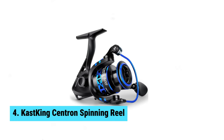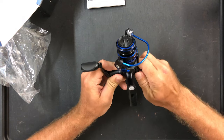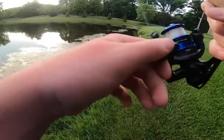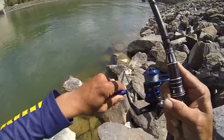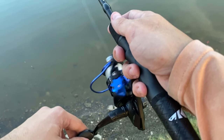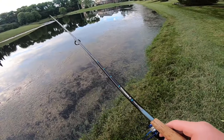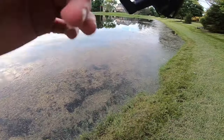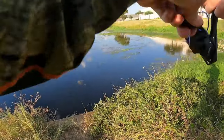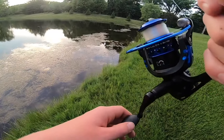Number 4: Cast King Centron Spinning Reel. When it comes to the Cast King Centron Spinning Reel, you're in for a treat. This reel offers incredible stopping power up to 17.5 pounds, perfect for reeling in those big catches. The CNC machined aluminum spool provides a lighter and stronger design for smoother line lay, while the internal grooves help retain lubrication for optimal performance. The Centron Reel boasts 9 quality ball bearings and 1 instant stop anti-reverse bearing, giving you an ultra-smooth fishing experience. The two color options, black-blue and white-blue, offer both style and functionality.